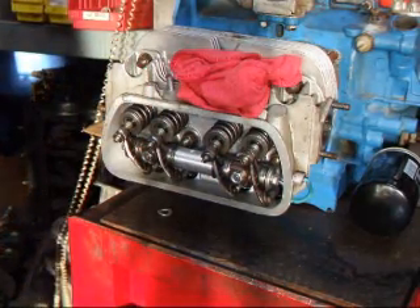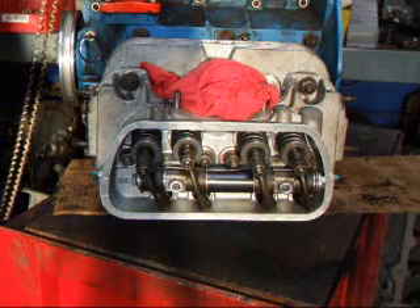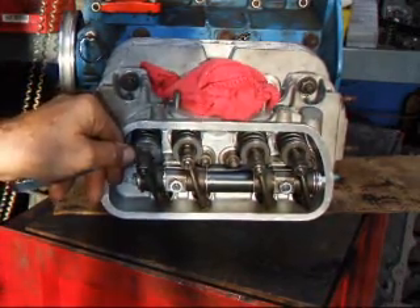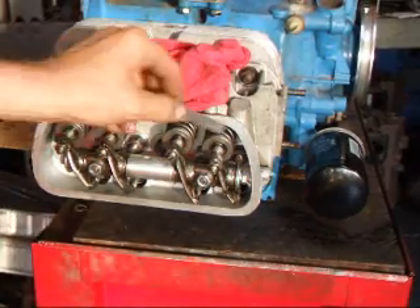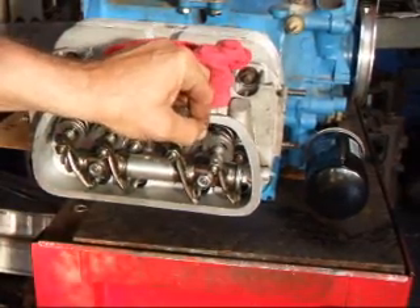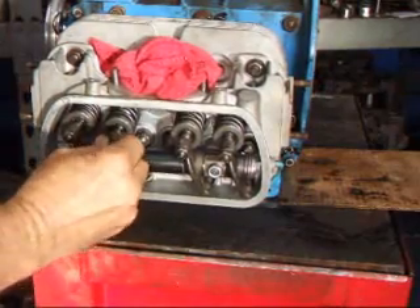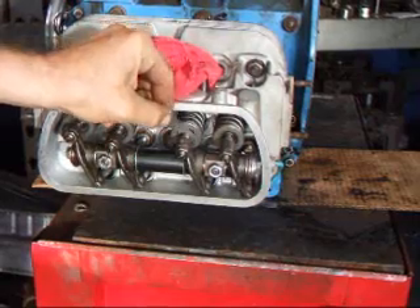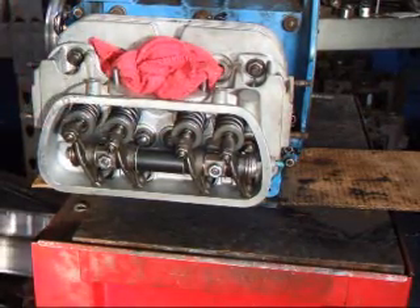Now we'll switch over to the other side and check the last valve, then we'll move on. That looks good. I'll check this one here. We've already checked these three over here. Let's turn the engine around and check the remaining few on this side — this one, this one, and this one here. That feels good. That's good. And feels good.